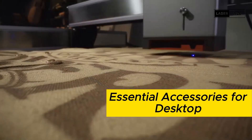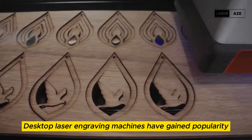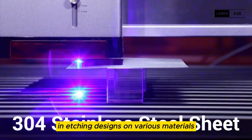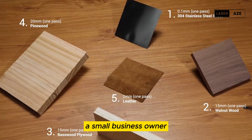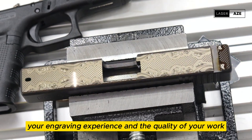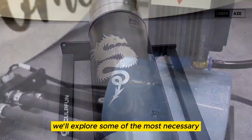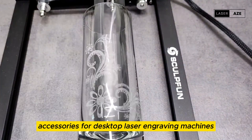Essential accessories for desktop laser engraving machines. Desktop laser engraving machines have gained popularity for their versatility and precision in etching designs on various materials. Whether you're a hobbyist, a small business owner, or a professional engraver, having the right accessories can significantly enhance your engraving experience and the quality of your work. In this video, we'll explore some of the most necessary accessories for desktop laser engraving machines.